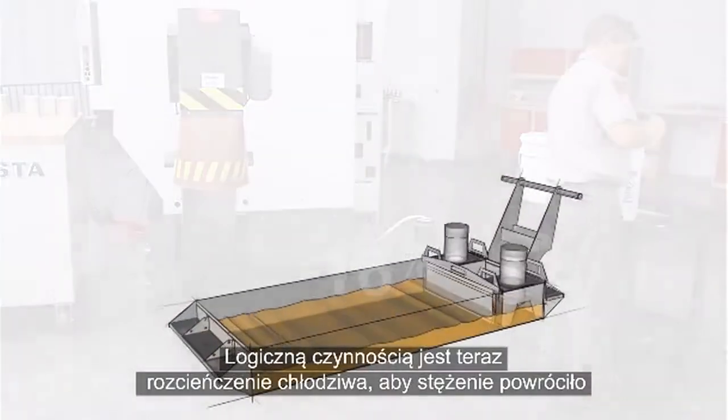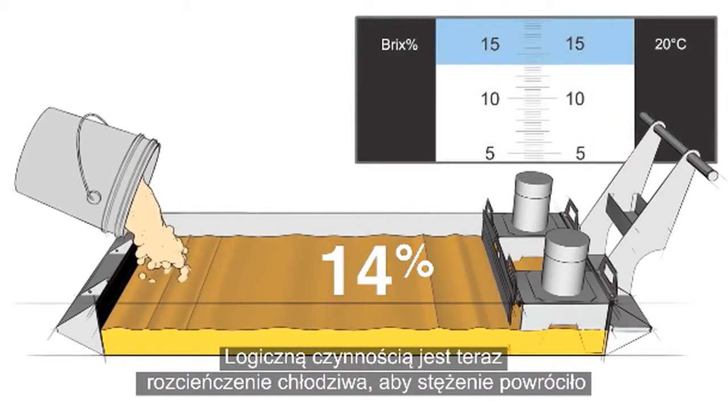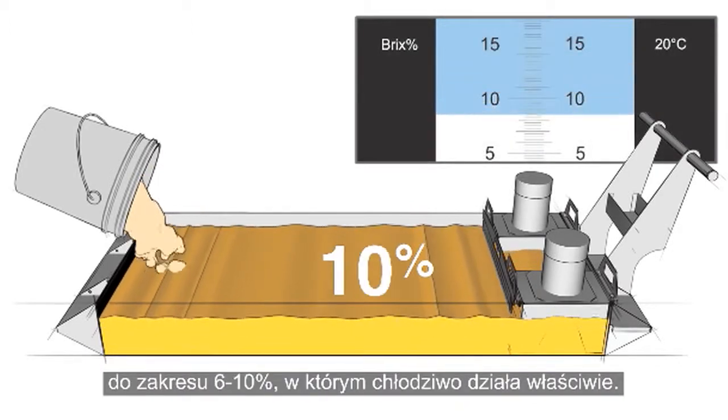The logical thing to do is dilute this rich coolant to get the concentration back between 6 and 10%, where it will perform correctly.